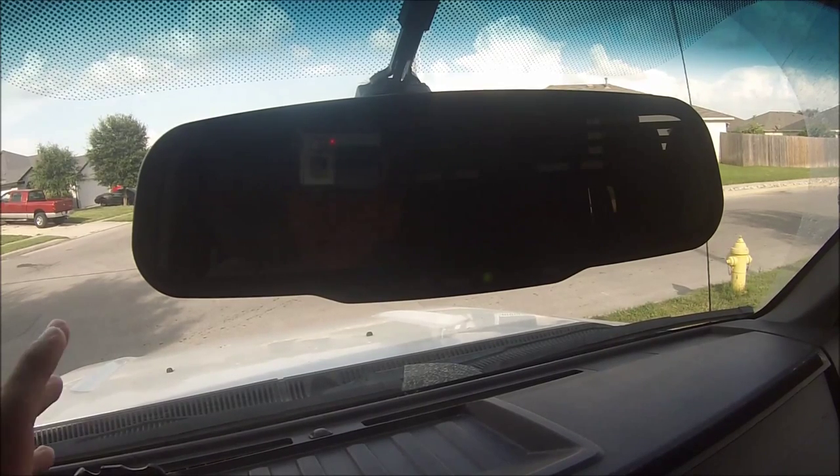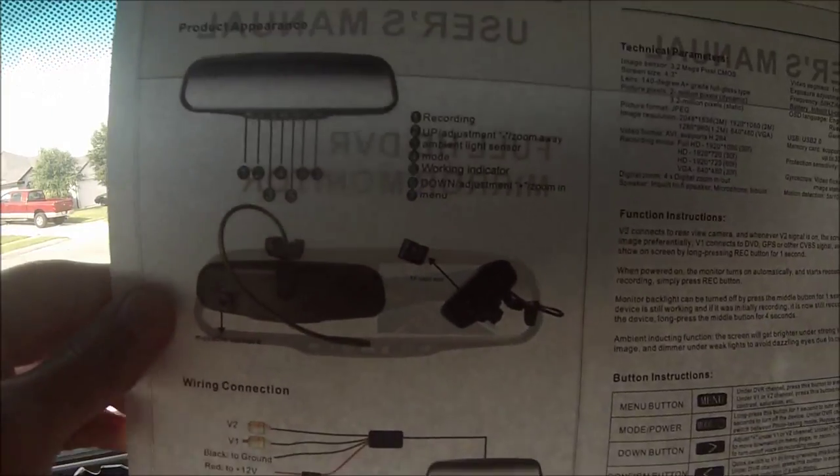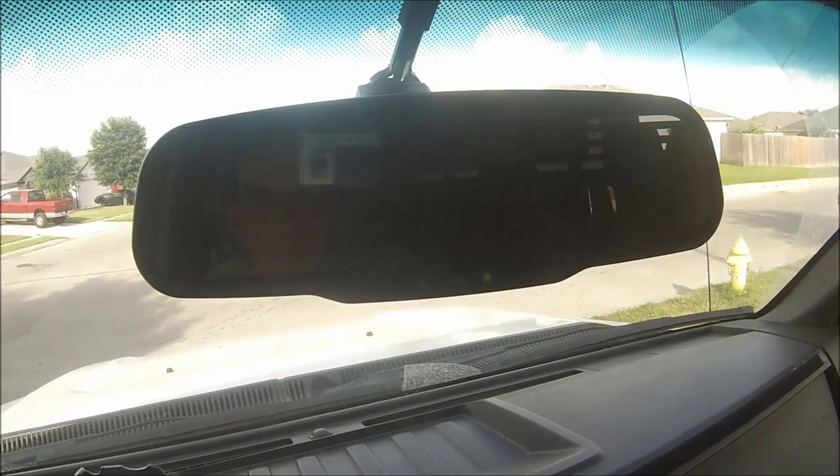That way if you backed into something, or if somebody hit you while you were backing up, you could show that you didn't hit them. Anyway, that's kind of a quick overview of the menu options. The instruction booklet they give you is just a regular printer piece of paper — the back side is empty, the inside left is just a parts overview, and the right is a quick rundown of the buttons, but it's poorly translated from Chinese.